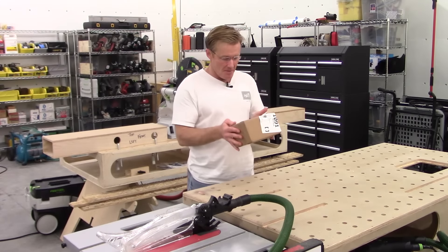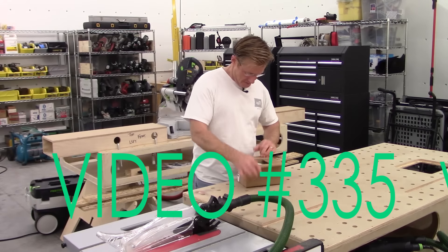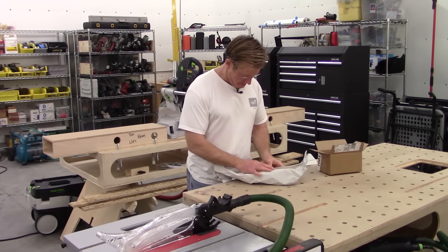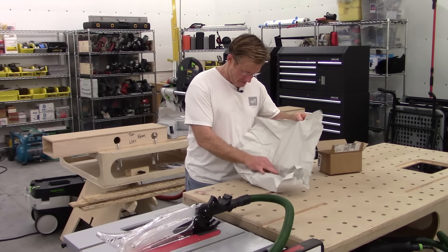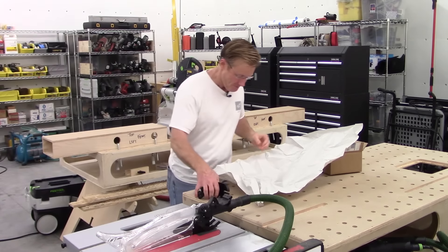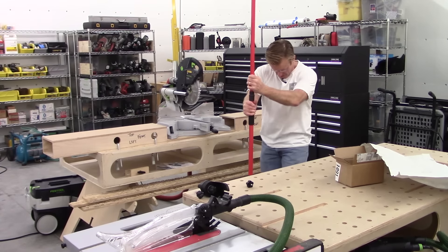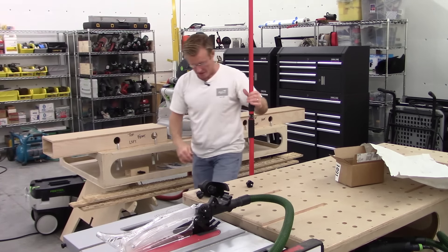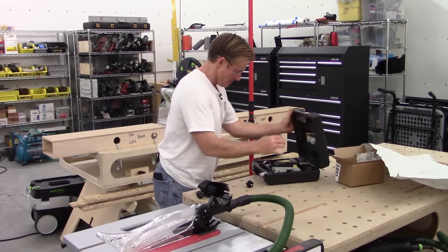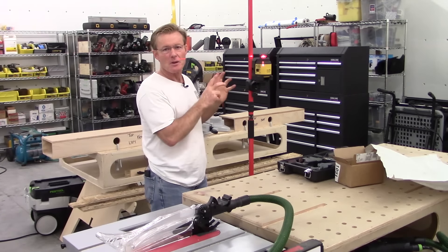Mail call! Got a package from FastCap. This is cool. This is perfect.